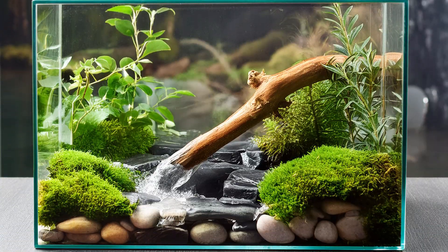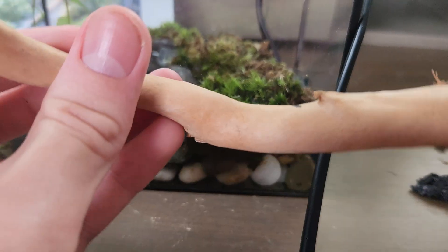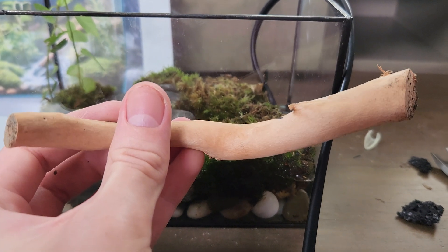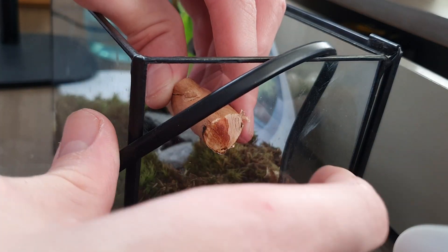Back to the branch, which maybe defies physics just a little bit, but nothing a splodge of superglue can't fix. I found a branch that looked nearly identical and sawed it down to size — maybe too much, as it definitely was too small. But it gets the job done.